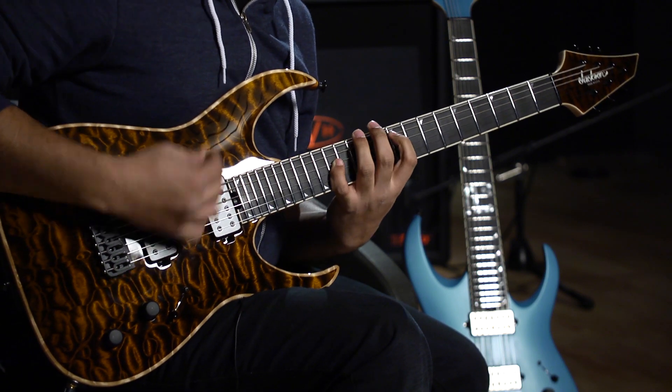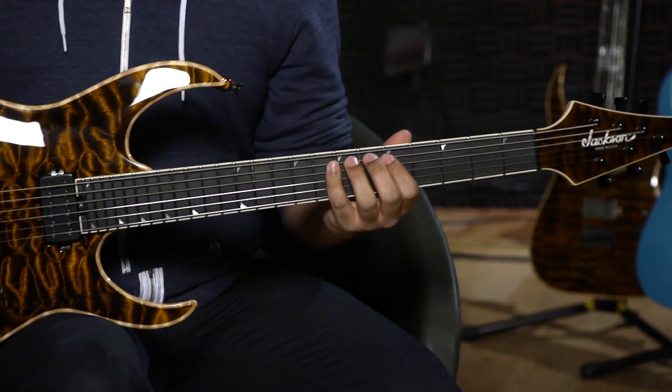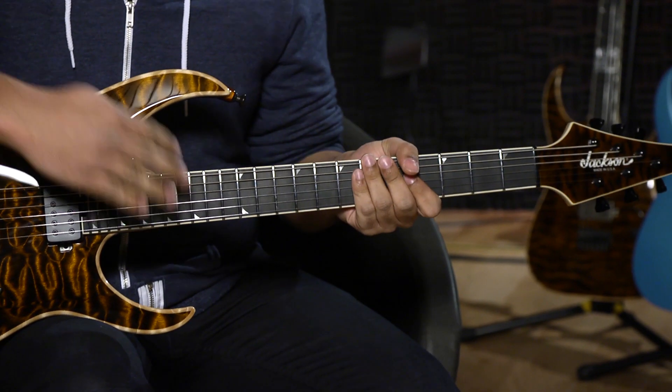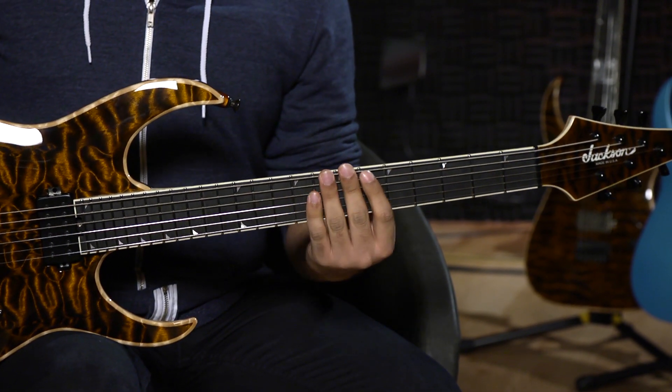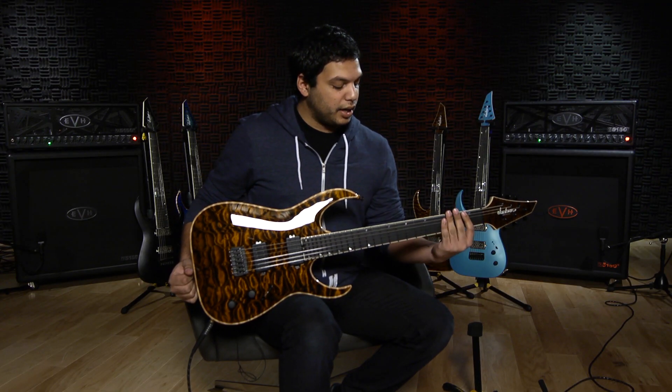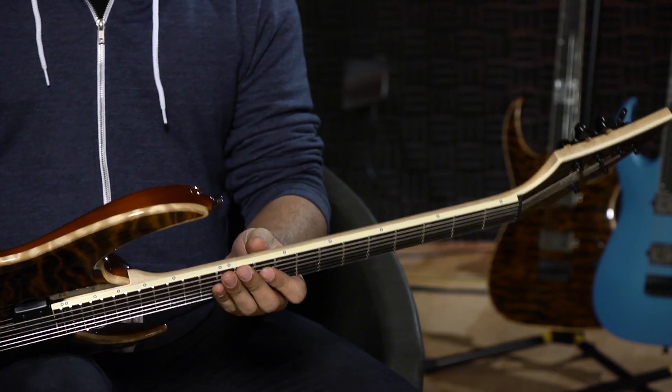We have an ebony fretboard, which is a fan favorite, but I went for a 20-inch radius — I'm a very big fan of flat fretboards — and that's topped with stainless steel jumbo frets because I love big frets and I hate it when they wear.